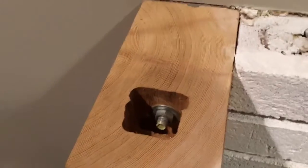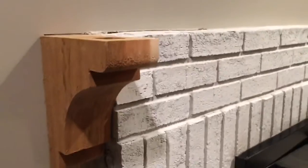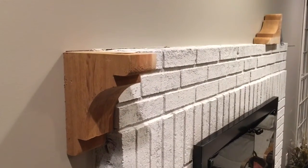Believe it or not, I stood on it — it wasn't pretty, but I had to know. And it did indeed hold my weight, so I'm confident it will hold the mantle very well.